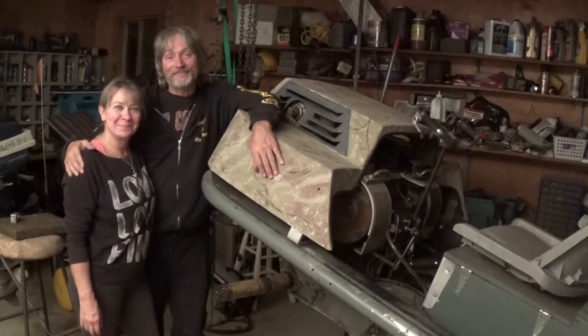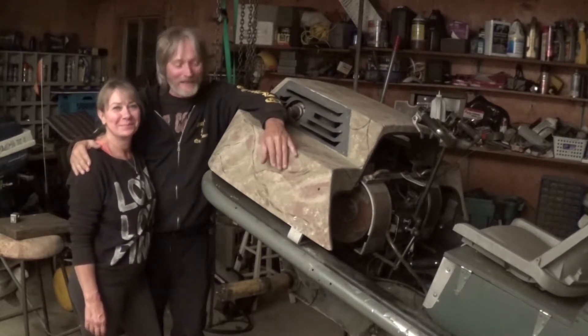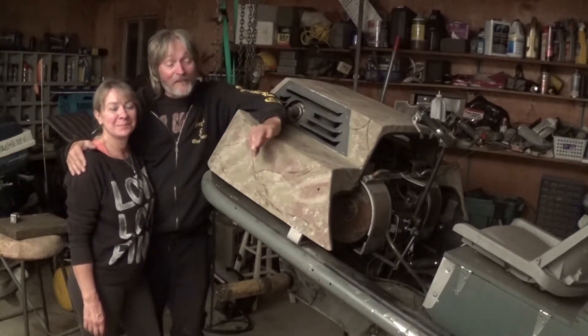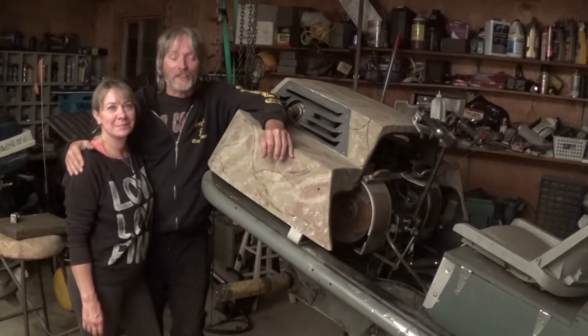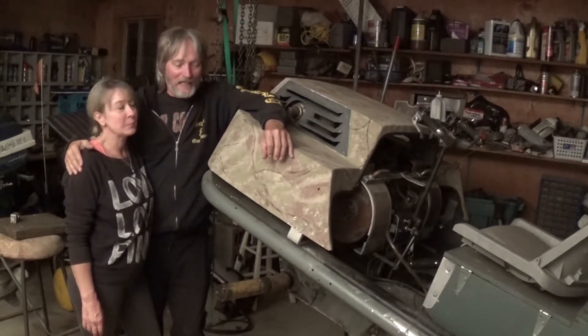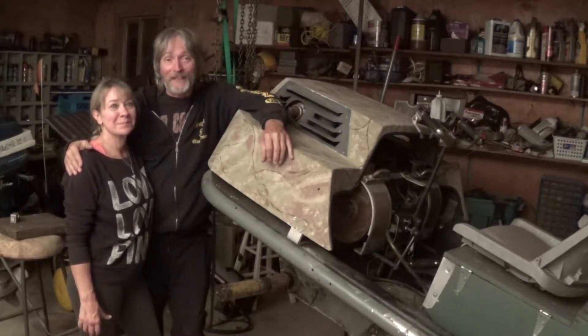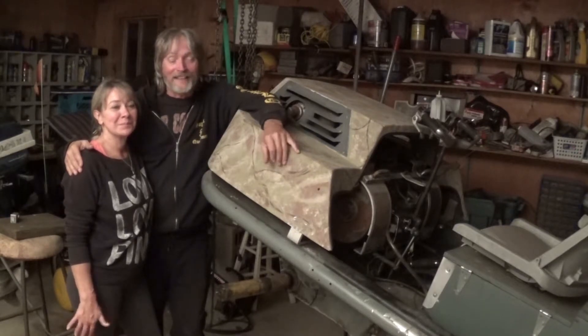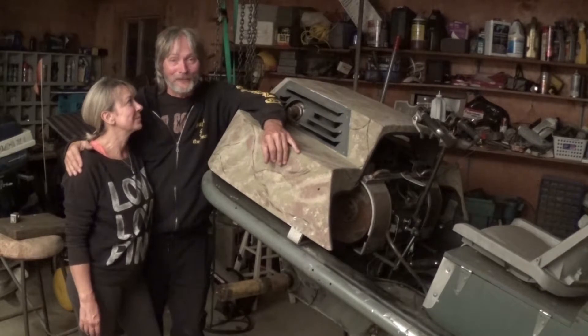Everything worked out great, everything's perfect, there are no issues. We're going to keep plugging away at this machine and we're having a lot of fun with it. We're experimenting with different things, obviously, with the movies we make. Stick with us and see what else we can come up with next time. But don't ever think we're really having a fight — we play fight and it's going to be good watching. There's no real fighting.